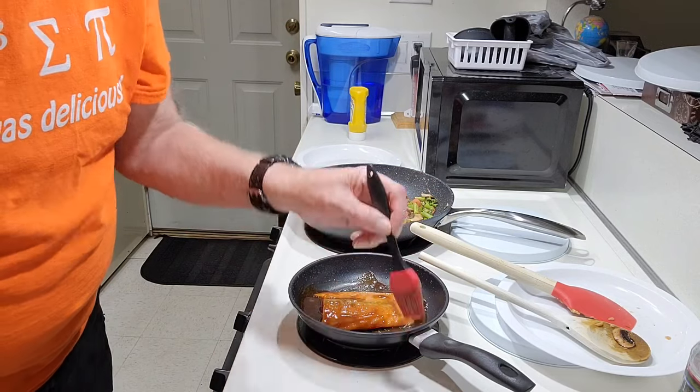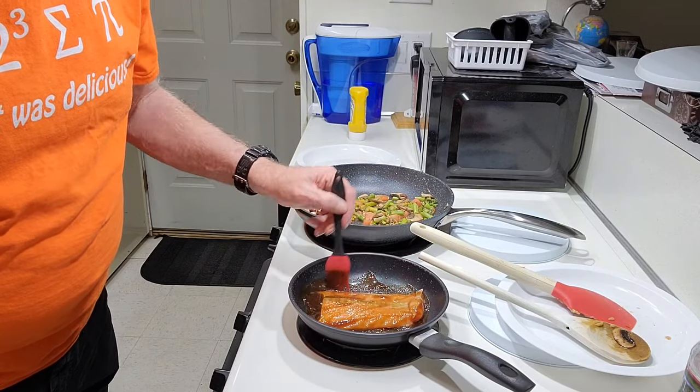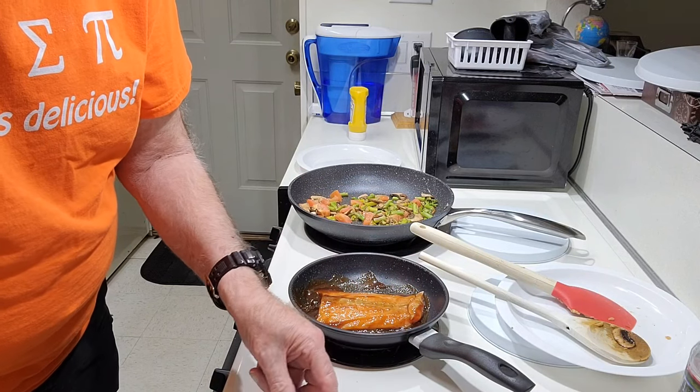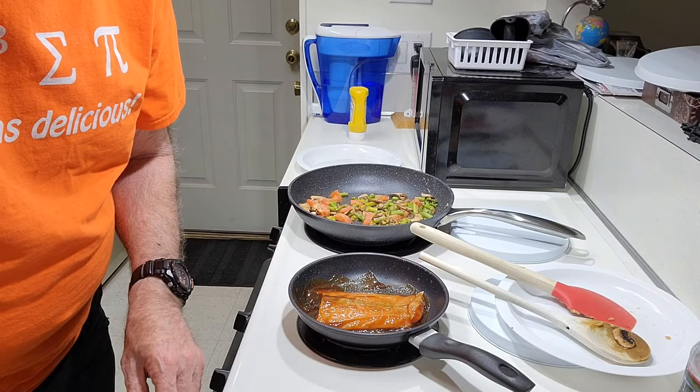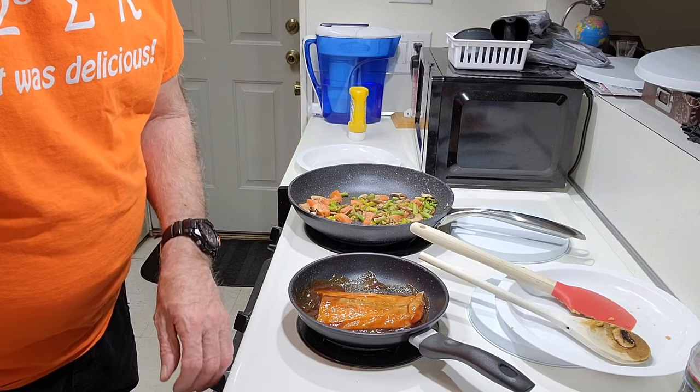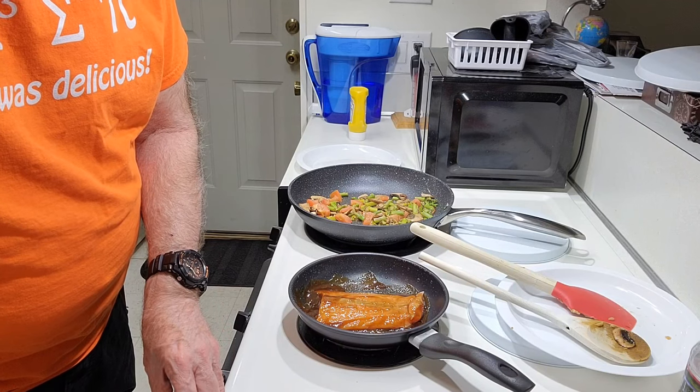The salmon cooks slowly and evenly. As it cooks, we'll keep brushing the sauce and turning it. This will take a little while, so we'll pause the video and come back to it later.